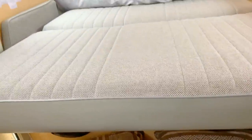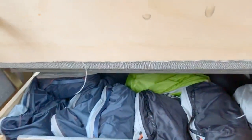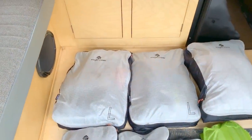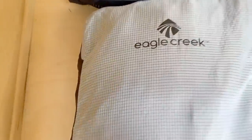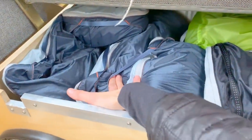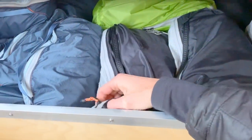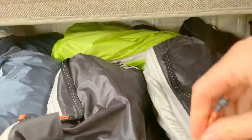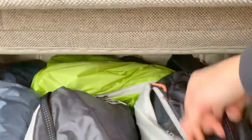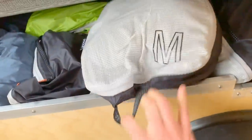Our clothes storage — what we call our closet — is underneath the bed. You just give it a flip up and it clicks to stay open. We use Eagle Creek packing cubes: we both have six plus a shoe packing cube. My cubes are black and Murphy's are blue. We keep the zippers on top so we don't have to pull the whole packing cube out — we can just unzip it and get what we need. The small and medium cubes are kept in the back and are easy to reach in and pull out.